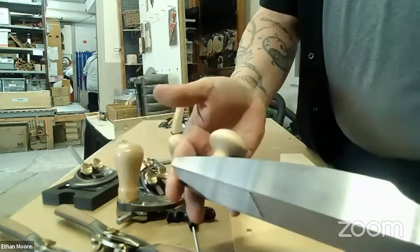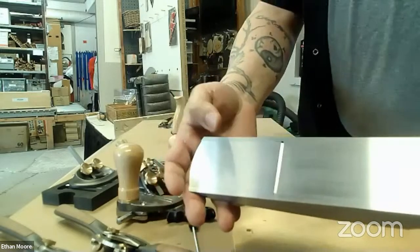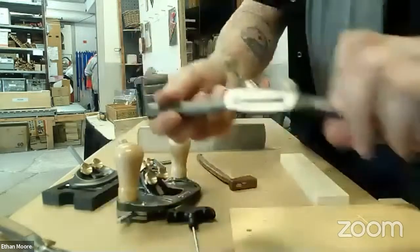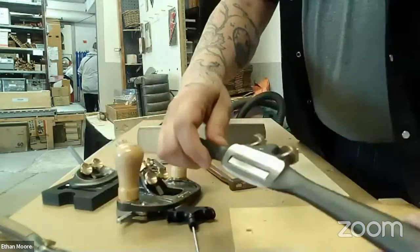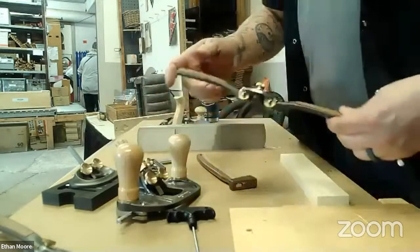All of the milling and stuff is done really well. The toe is nice and flat, which is always a concern when you're talking about these planes. Here's another example of the casting — this is one of the spokeshaves. This has got all metal handles, and the quality, the fit and finish of the casting is pretty impressive.